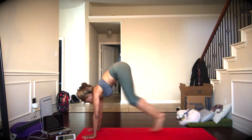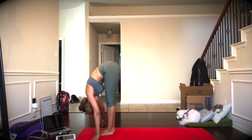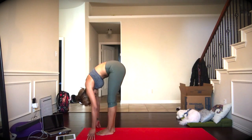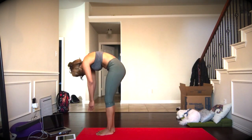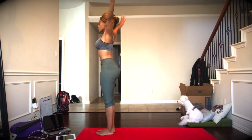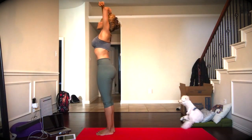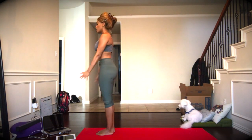Bend the knees, looking forward, step or jump to the top of the mat. Exhale to release, folding forward. Inhale, slowly wind the body, drag the body all the way up. Reverse swan hands, and exhale to release. Inhale, arms all the way above the head, exhale, release.